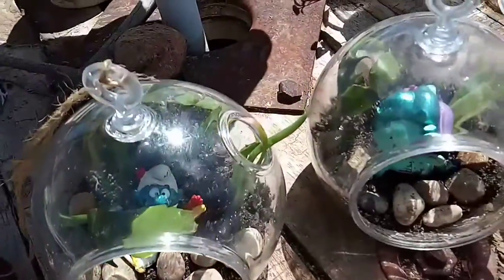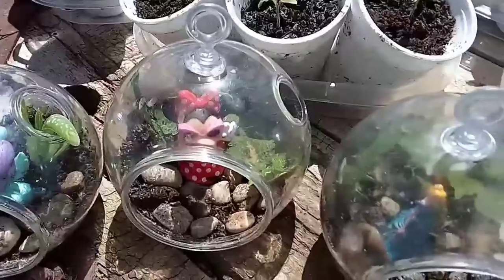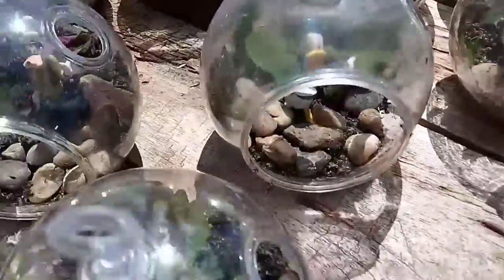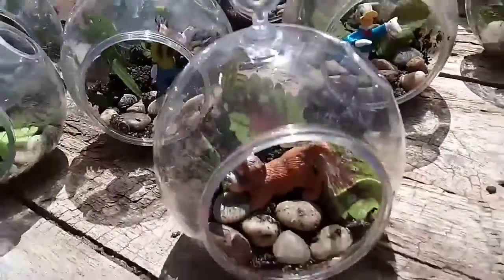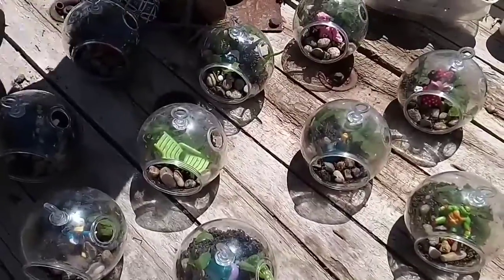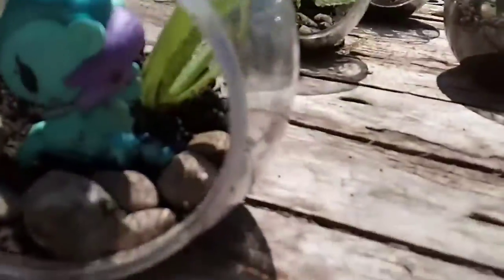The plants and everything here I got at the Dollar Tree. These right here are the finished product of putting everything back in. I really didn't show the process, but I just use my imagination — just do whatever you feel like.